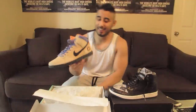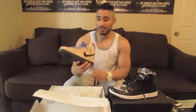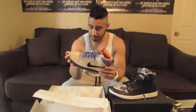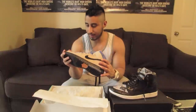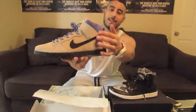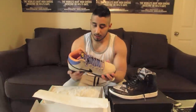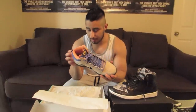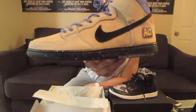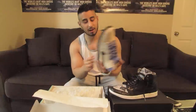We got the Nike SB Acapulco Golds. These things are super nice. The materials on these are like butter. I love that speckled midsole — I don't know if you guys can see that, but it's got little white speckles all over the midsole and also on the bottom. That's cool.